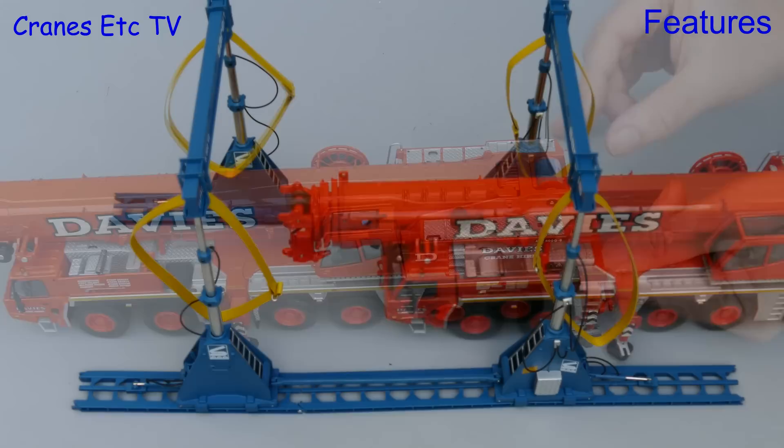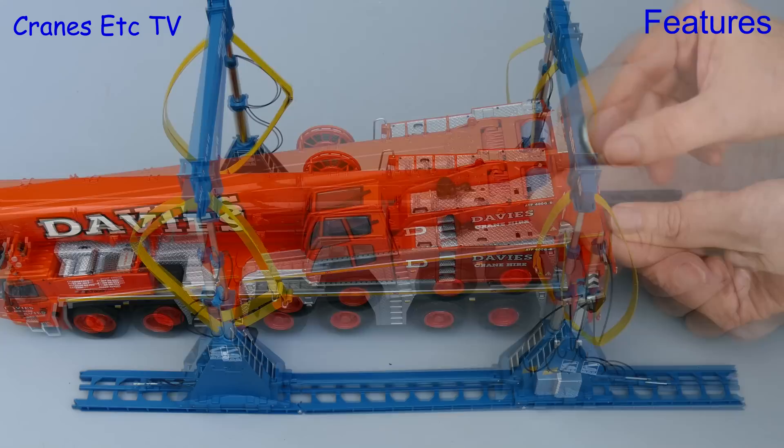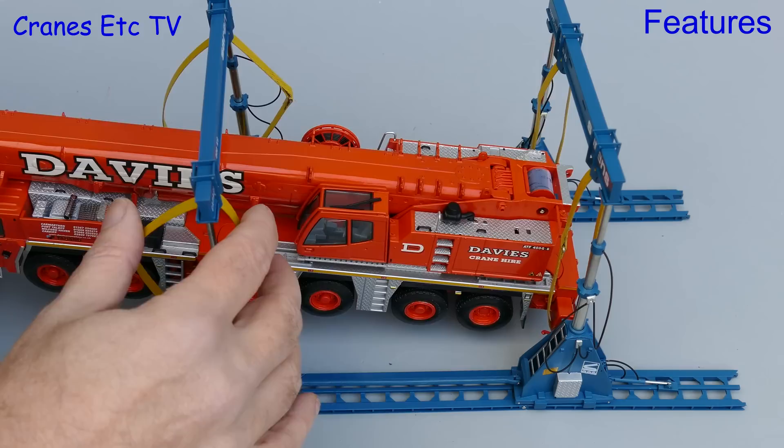The real lifting frame is rated at 720 tonnes. So this Tadano G6 crane is an easy lift because it only weighs around 72 tonnes. To lift it up we are feeding the straps over the partially extended outrigger beams.